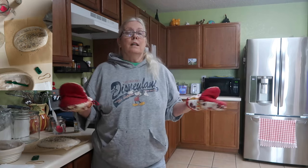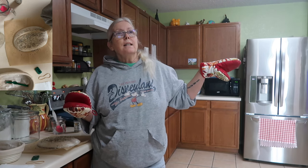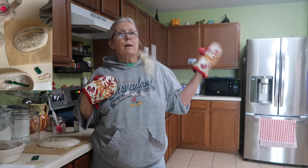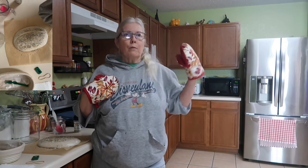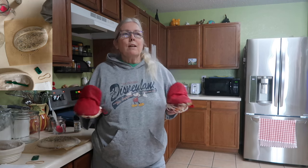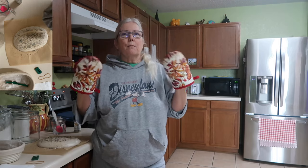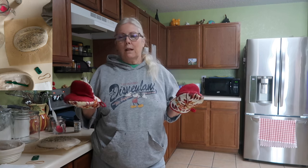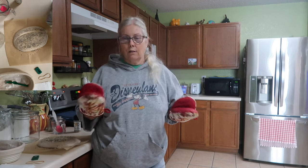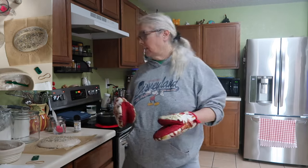My birthday was January 19th, I turned 64. My kids went in together and bought me a Brod and Taylor proofing box. I'm trying to figure out how to work that. I think my starter had already come up, it was totally active, and then overnight it fell a little bit. I didn't want to throw it out and start again, so I thought let's just give it a go and see if it'll work. That's what we're working with today.